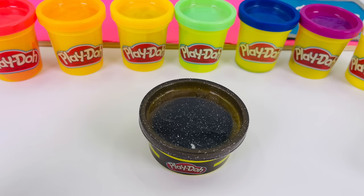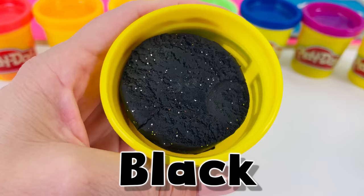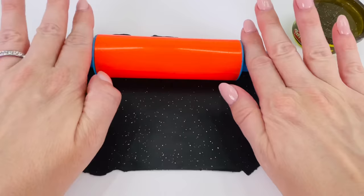Next, I'm going to make the stovetop for my kitchen. I'll use this color play-doh. It's a black color with all sparkly bits in it. This will be great for the stovetop. First, I need to roll it out really flat. Looks all done.